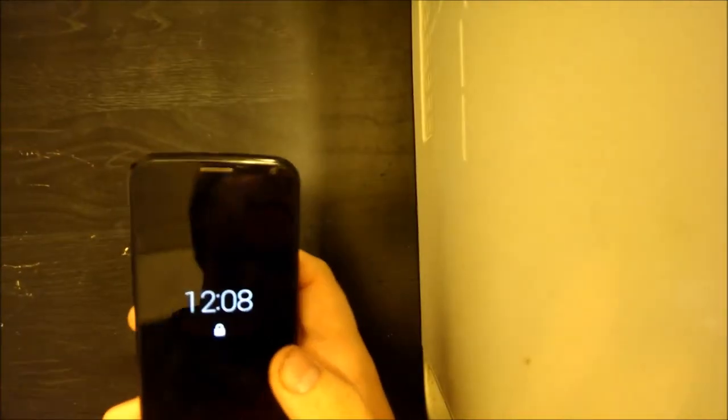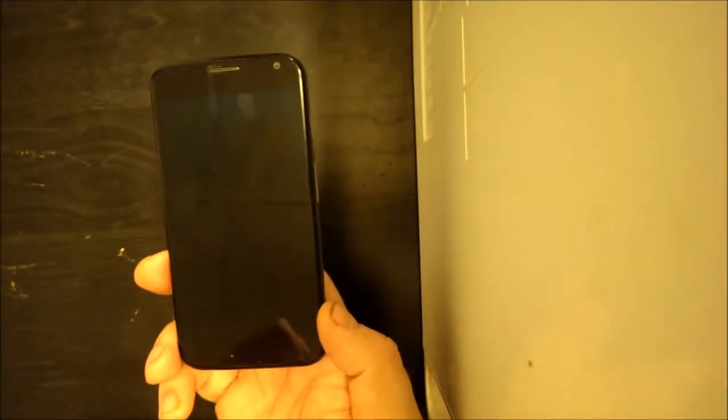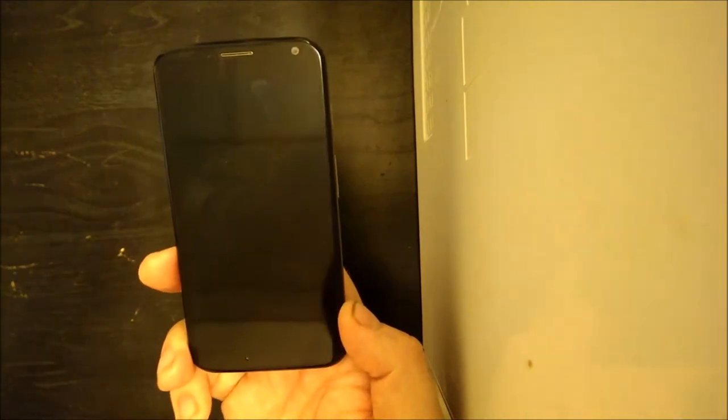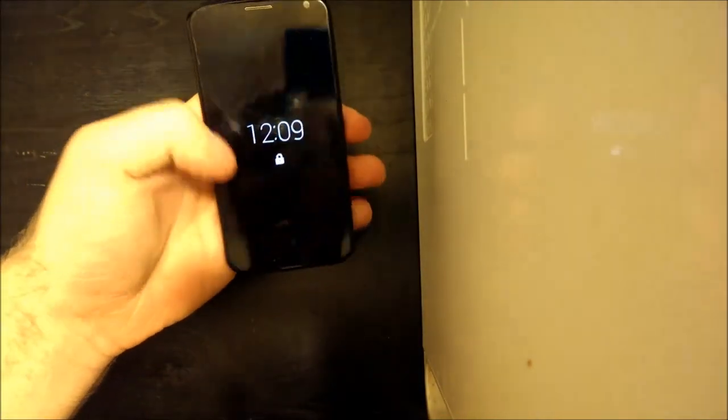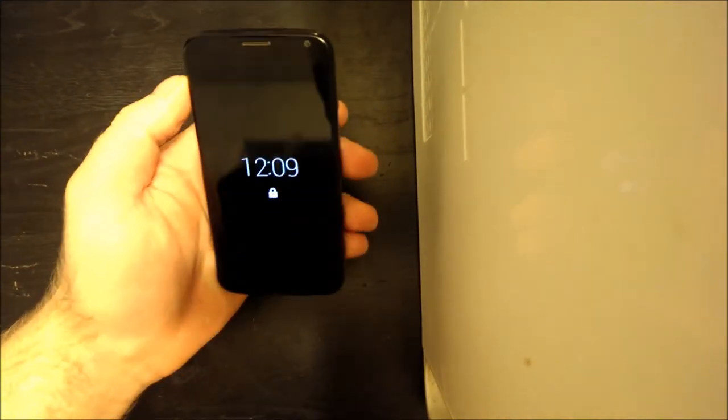It's very grippy. I like how it's easy to hold in the hand. I'm not afraid of it falling out because of how grippy it feels — almost like rubber, where it just grips your hand really well. Compare that to the HTC One, where the aluminum body is so slippery I'm almost always afraid it's going to slip out of my hand. So that's one advantage of having this rubber back on the Moto X. Very good design overall.